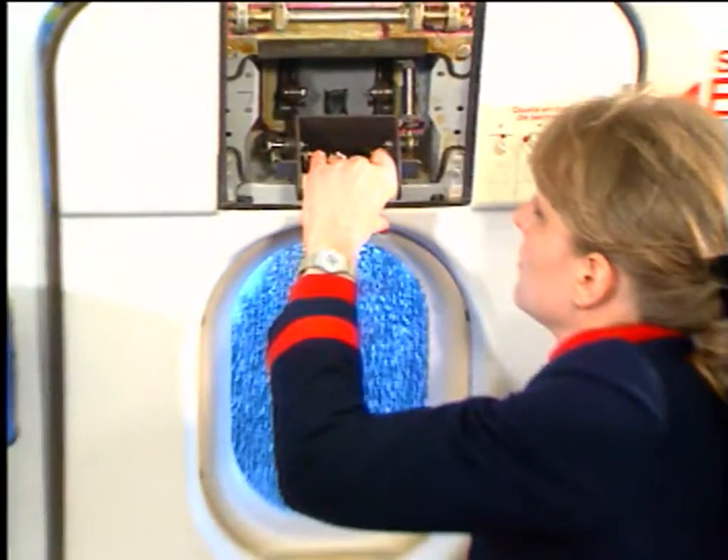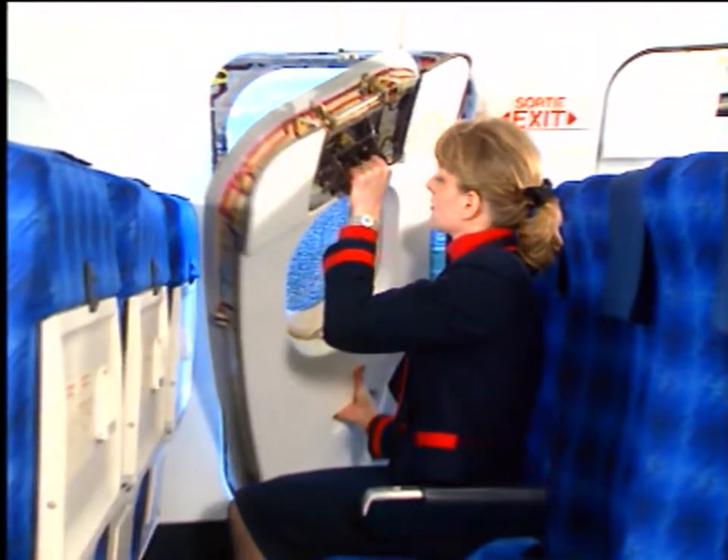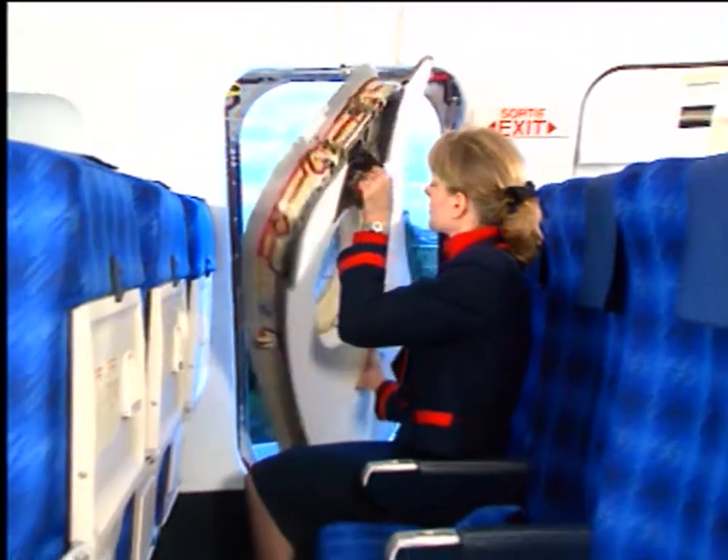Pull the lever of the hatch control handle to the down position. Carefully let the top of the hatch fall inwards so that it comes clear of the structure. Take hold of the lower handle and pull the hatch from the recess.